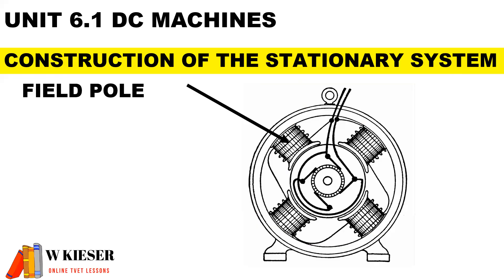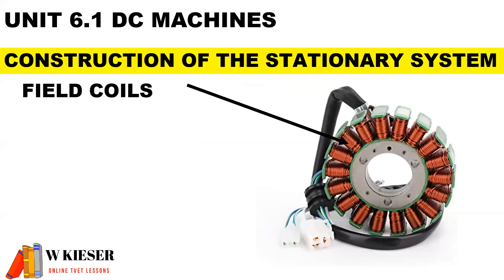The field pole, also known as the pole core, is used to strengthen the magnetic field. The field coils, also known as field windings, produce the magnetic flux when they carry current.